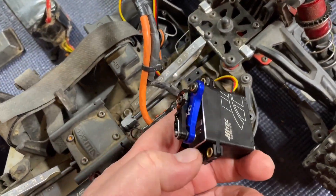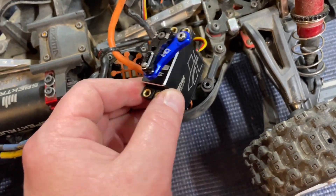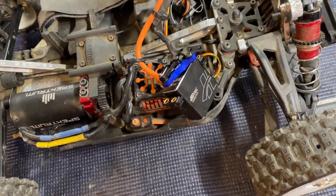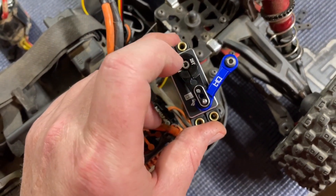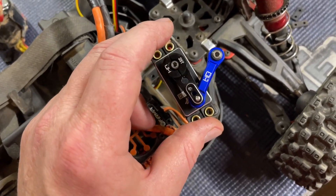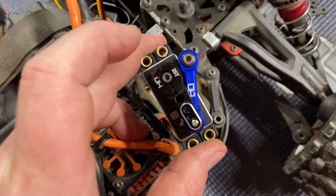I'm getting everything switched over to the new High Tech servo and I'm also installing this Hot Racing servo arm. The stock Spektrum stuff is a 23.2 — some cars are 23, some are 25, it all depends. But these are 25, so if you are switching over the servo you will have to get a 25-tooth servo arm. There's lots of them out there — plastic, aluminum, steel, whatever you want.